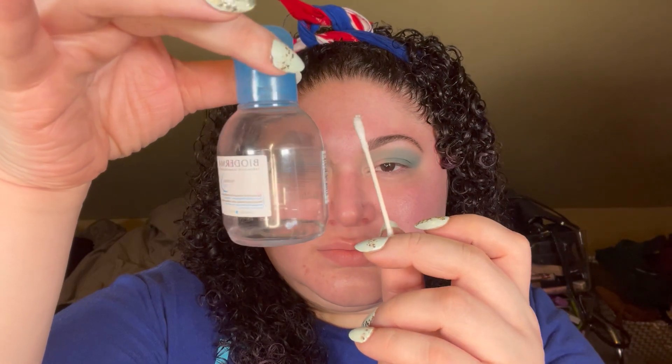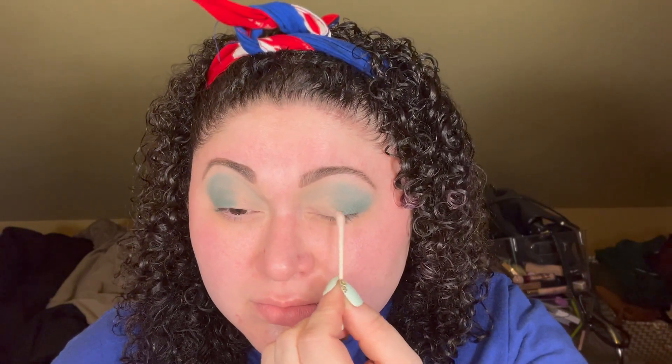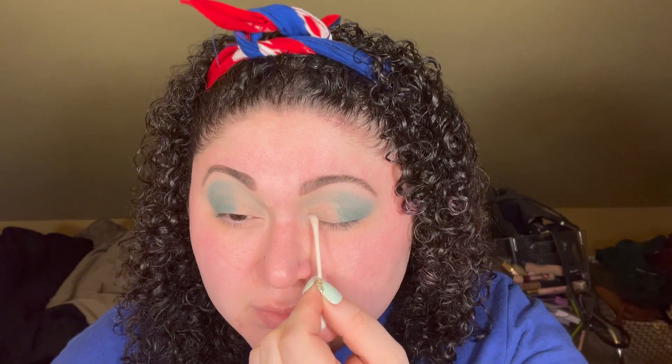Here I'm taking some micellar water on a Q-tip and just cleaning up the inner half of my eye. This way I'm going to lay down a lighter shade in that area and it'll pop a bit more.